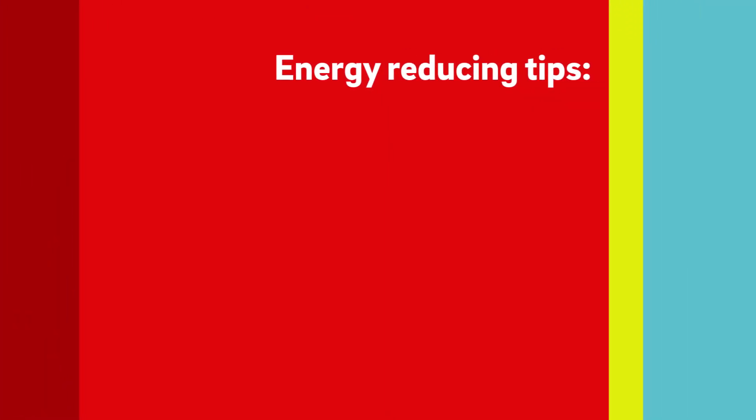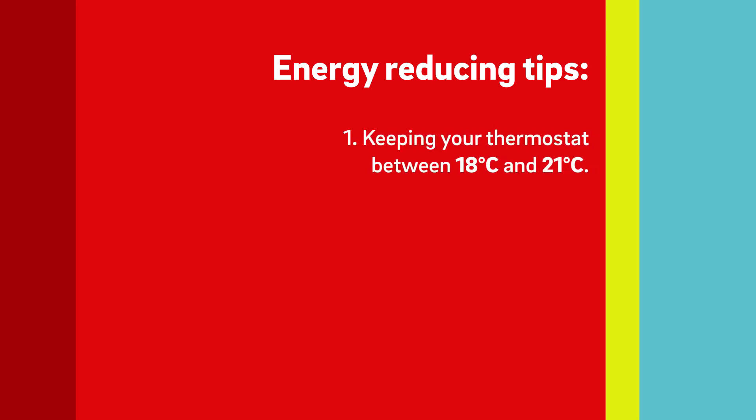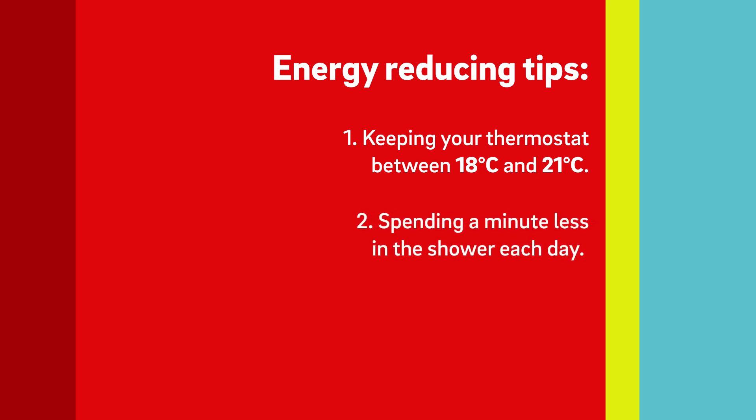There are many things you can do to reduce energy use but here are three quick tips. One, we recommend keeping your thermostat between 18 and 21 degrees centigrade. Two, try spending a minute less in the shower each day. And three, only boil the water you need in the kettle.